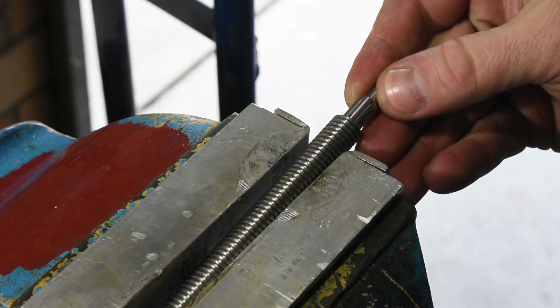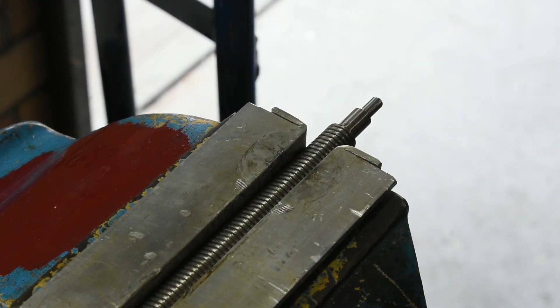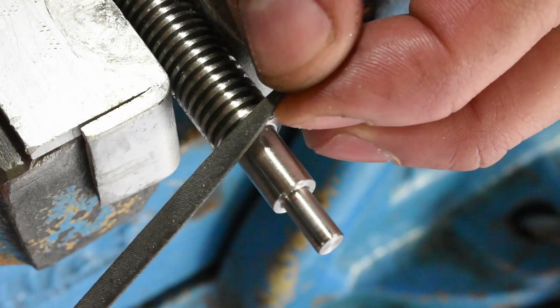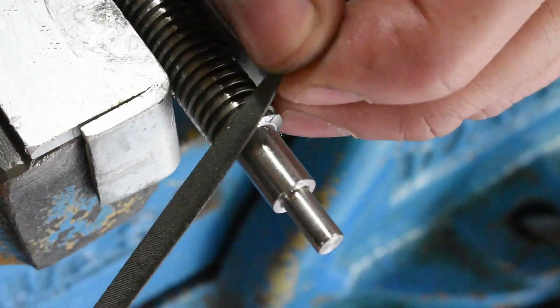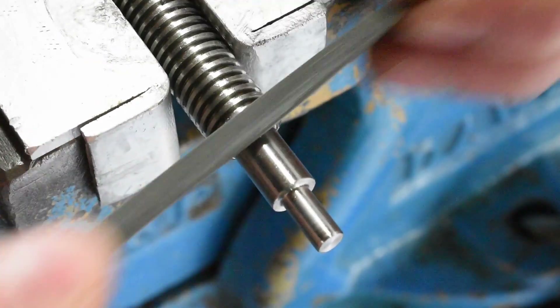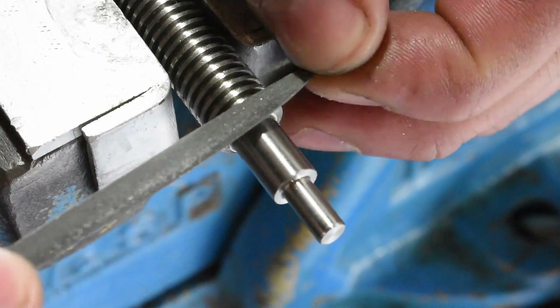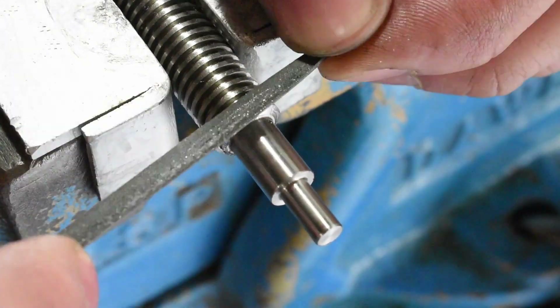Where I've cut those shoulders on the lathe there is a very sharp edge to the threads on the lead screw. So I found a small file with a safe edge which I could safely run up against the next thread. This meant I could produce a nice soft start to the thread so it doesn't damage the nut.